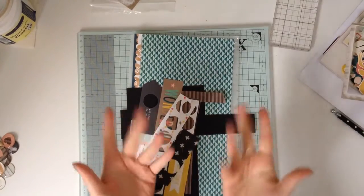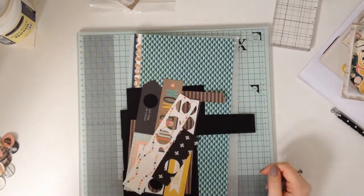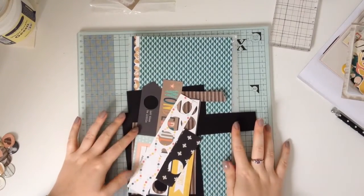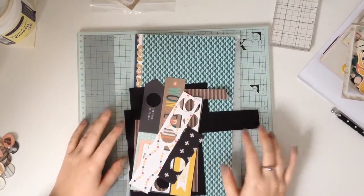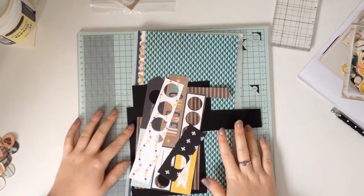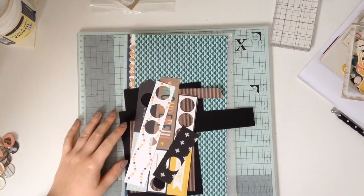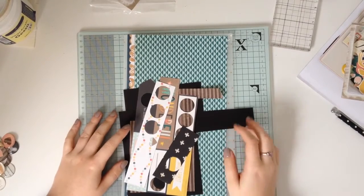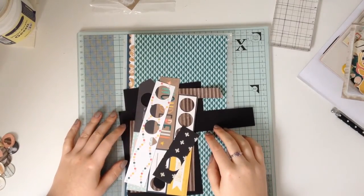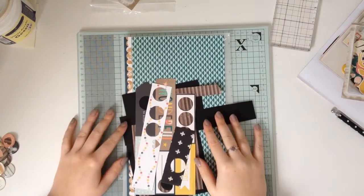Hi everyone, this is my killer kit and layout share for my August Light Forever kit, which was the Oh So Lovely kit. This one contained all the lovely products from the Crate Paper Wonder Collection, and it has lasted me a long time. We're into October now and it's lasted me an awfully long time, but I'm calling it done.